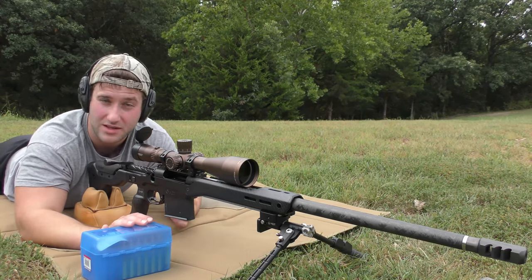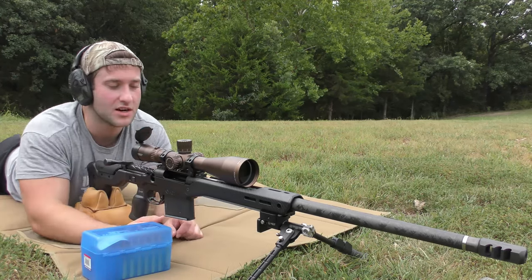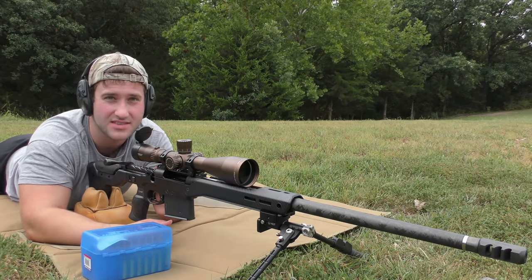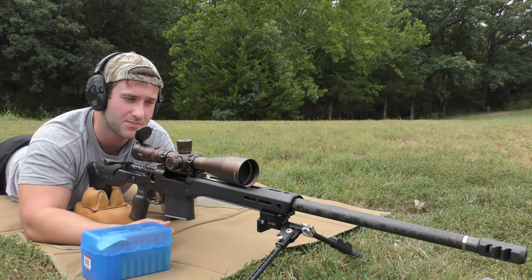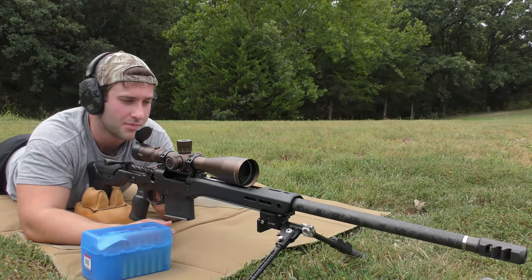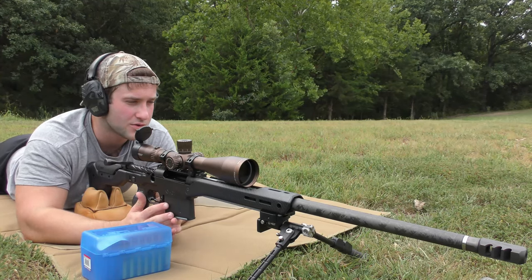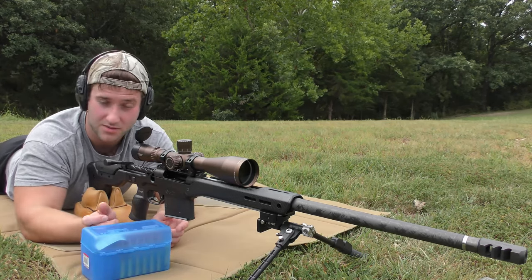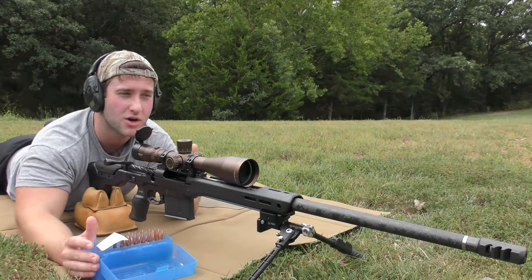The rifle itself is a custom build — a Terminus Kratos action in an MDT HNT-26 chassis, with an MDT three-port brake on the front, Warne Mountain rings, an Athlon Ares scope, and an MDT Sky Pod on the front. The scope is temporary. It also has a Proof Research carbon fiber barrel and an MDT magazine. It's pretty expensive stuff, so I'm hoping it'll shoot well — just because it's expensive doesn't mean it'll be a tack driver, but it should lean that direction.